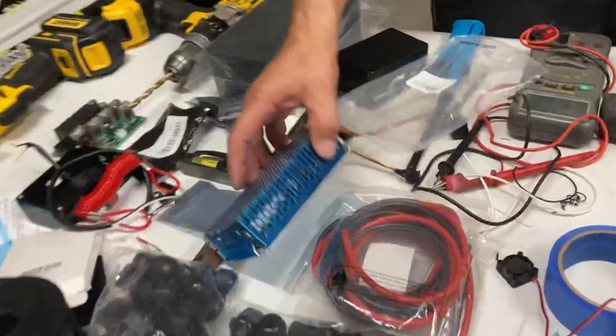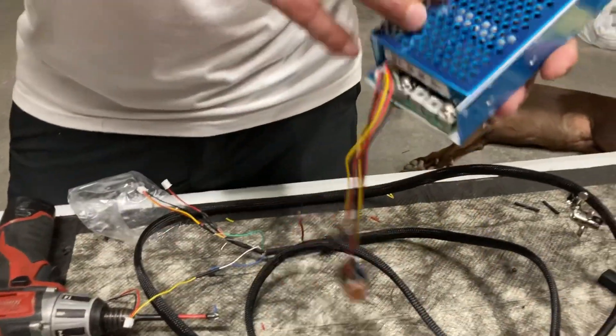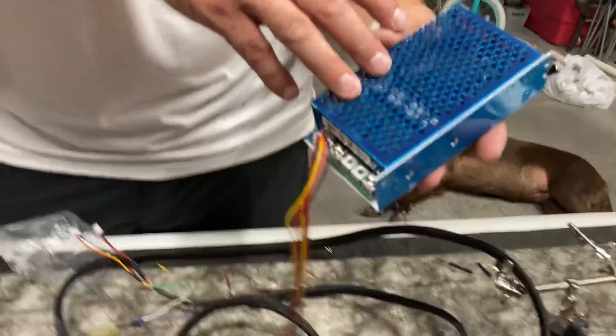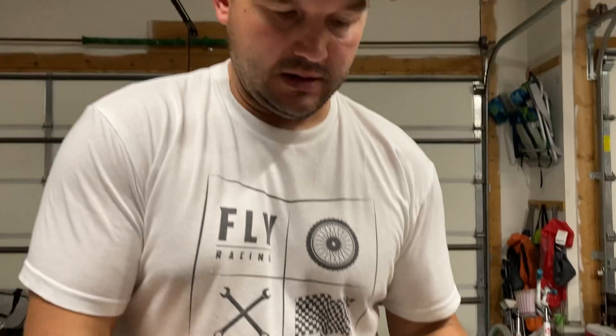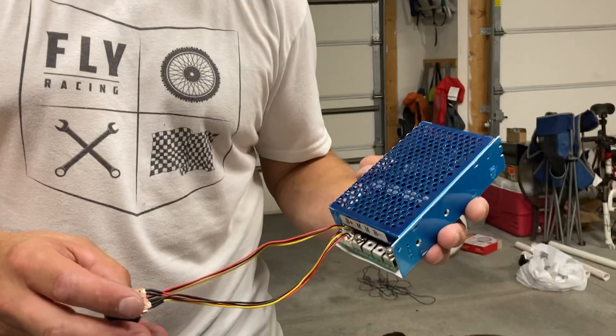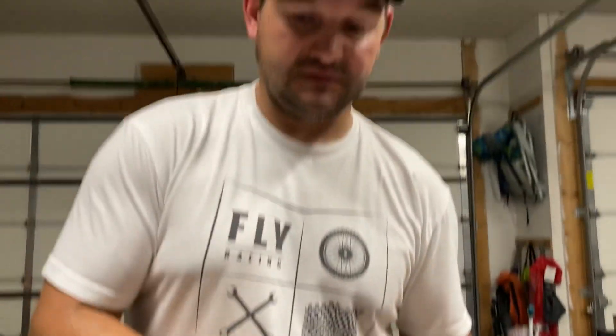The heart of a PWM build is the PWM itself. This one costs roughly about $60 on Amazon. PWMs are not created equal — in all my testing and the builds I've done for people, I'm only going to trust the one that has a fan in it to help keep it cool. This is a 100-amp controller with a consistent amperage of 60 amps, so most trolling motors won't pull over that.